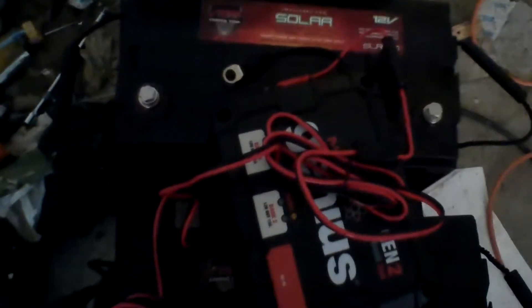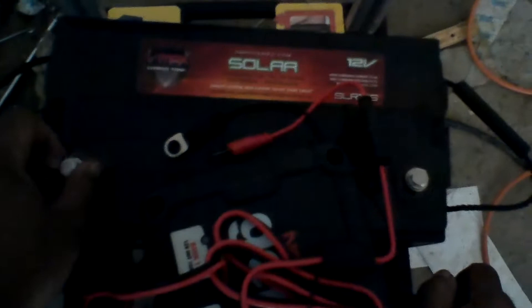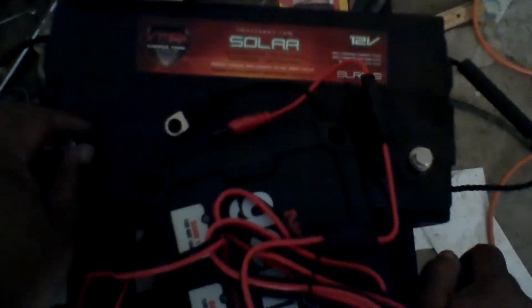Alright, this is not exactly pulse-pounding excitement. I did hook up the first two poles here — one's red, one's black, one's red, one's black on the VMAX battery. I think it's 155 amp hour, so there it is.